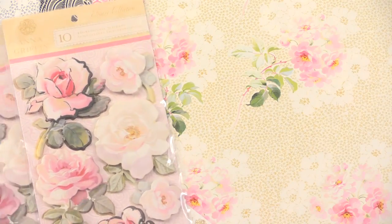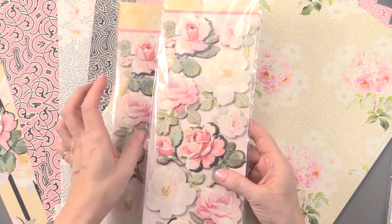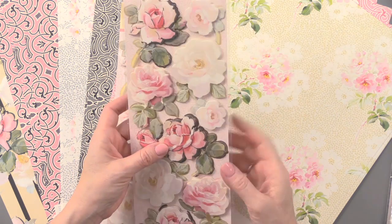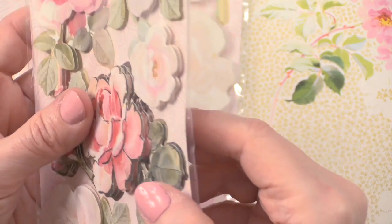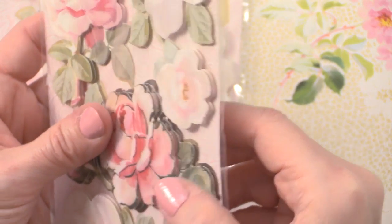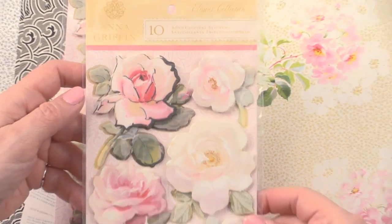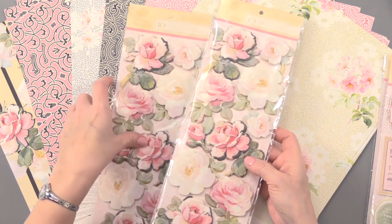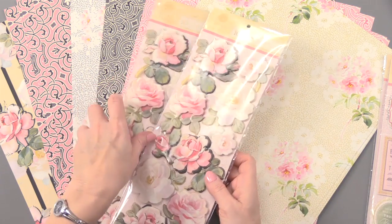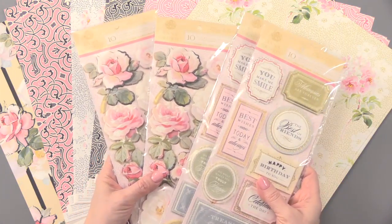You also get 20 3D printed stickers. These are the same concept — they are foam taped and layered. Some of them have double layers, so you can really see some dimension. On the back, you can just peel it off and stick them in place onto your card. You can mix and match these and get some beautiful effects. So all together, you're getting 40 of those layered stickers.